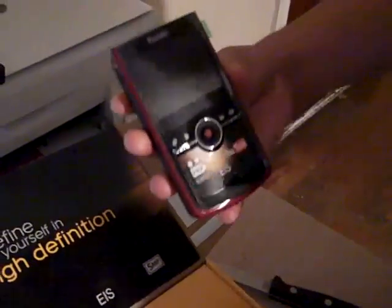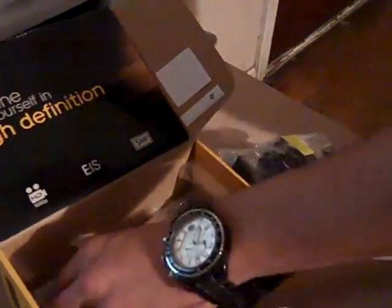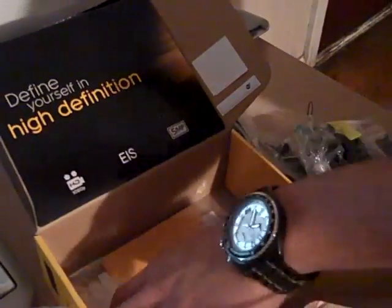You can tell the screen is real big — it's real good for the blind people. It comes with a charger, a USB connection, it comes with HDMI in and out just in case you want to watch it on a TV, comes with a wrist strap, AV cables, and a rechargeable battery for your camera.